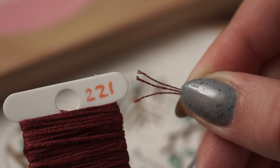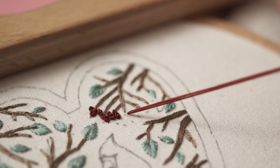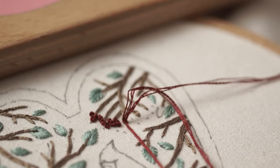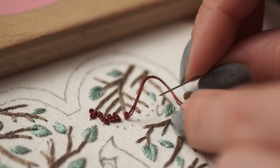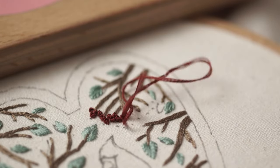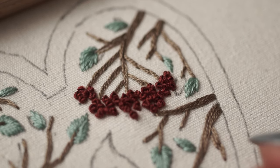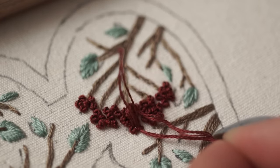Now let's stitch the red berries with colonial knots. To make a colonial knot, bring your needle up on the front of the fabric. Make a loop and insert your needle in the loop from the front of it. Then wrap your working thread around the needle from the front to the back. Take the needle back into the fabric next to where you came out, but not in the same hole. I prefer using colonial knots — they came easier to me when I was learning how to embroider. There is also a French knot; it looks similar, but the way you wrap your thread around the needle is a bit different.